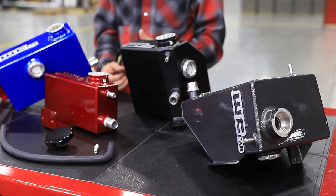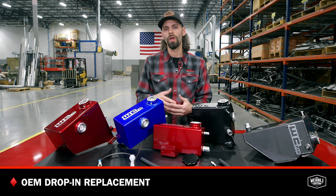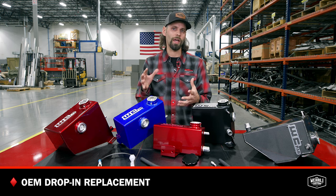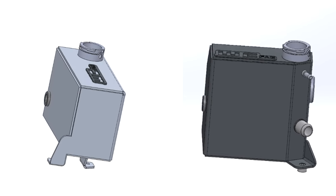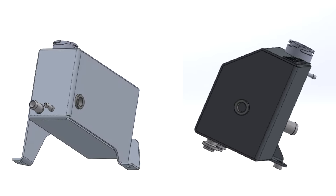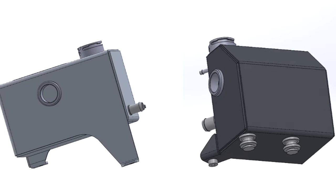But all of these tanks are meant as an OEM drop-in replacement. These tanks were designed in CAD on the computer. We're able to design them with a very precise fit using OEM style mounting locations, connecting to OEM style hoses, and fitting right in that factory location, just as the OEM tank did.